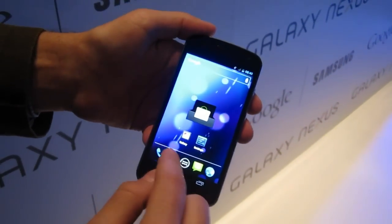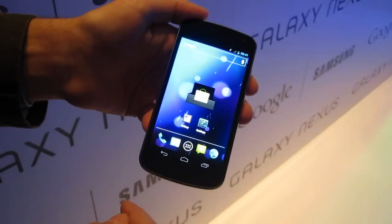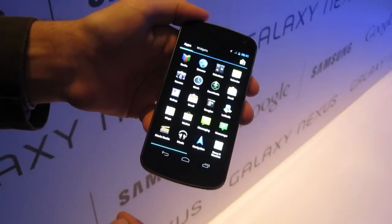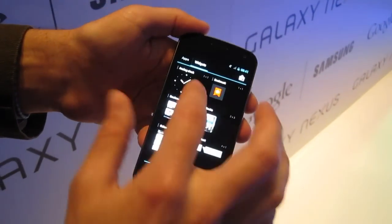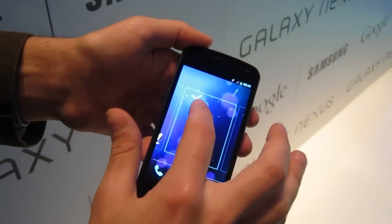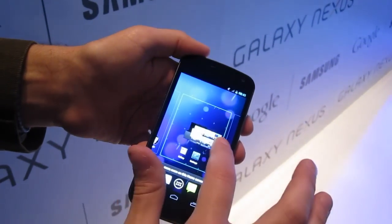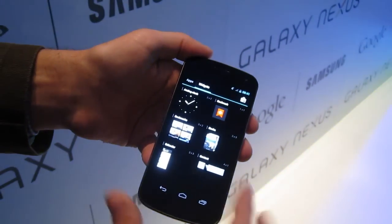We'll just have a quick look around here. This is the People application — they don't have an address book or contacts anymore. Here's the app drawer and your widgets. All the widgets are resizable and scrollable. The clock isn't going to be resizable, but things like your bookmarks widget — you can drop them in. It's very much like Honeycomb in that respect.